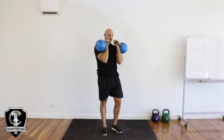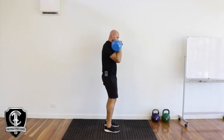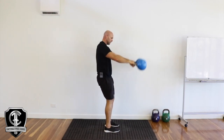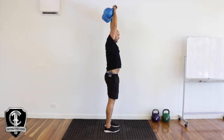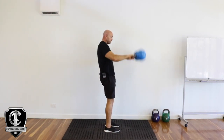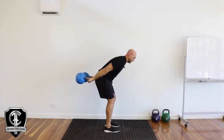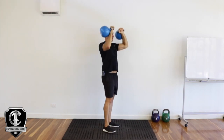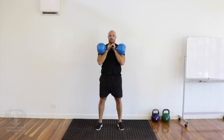Okay, just going from the side. Okay, so that's the skier snatch.